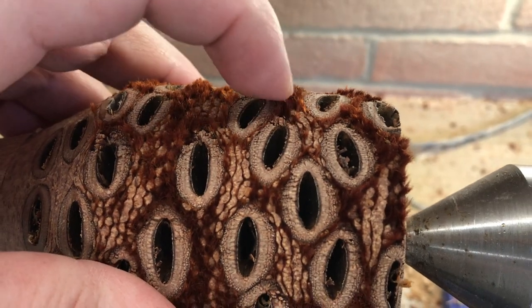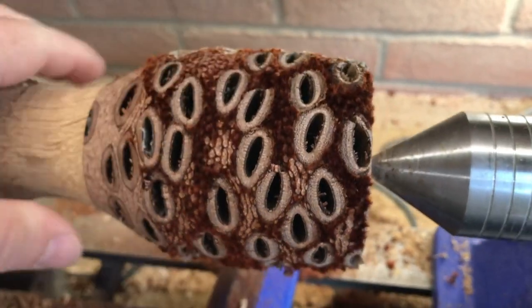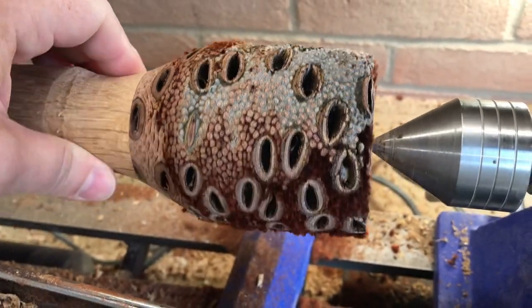It's fluffy. Can you see that? It's fluffy. Anyway, back to turning.